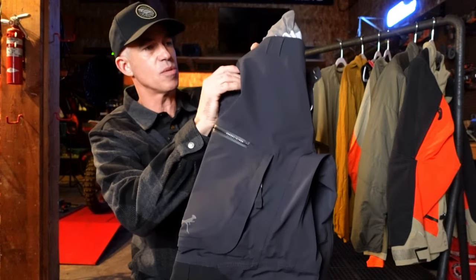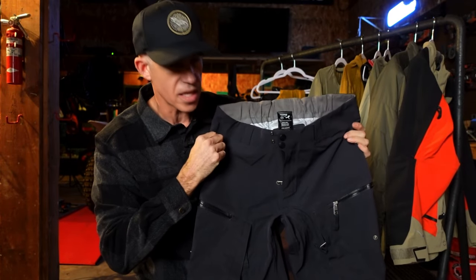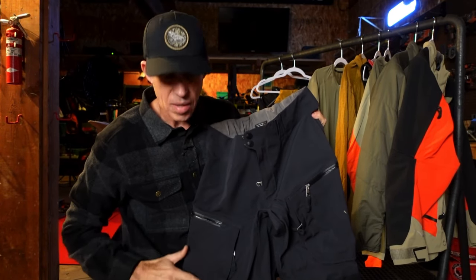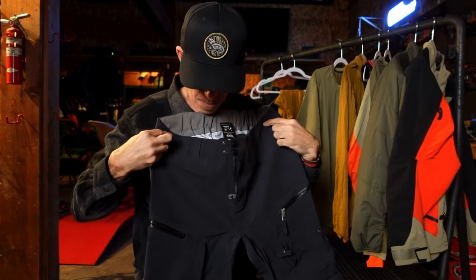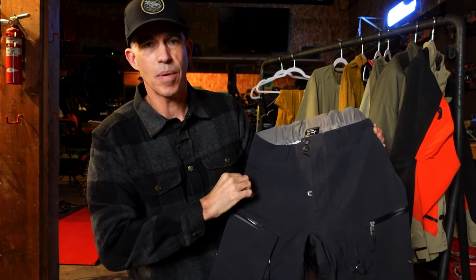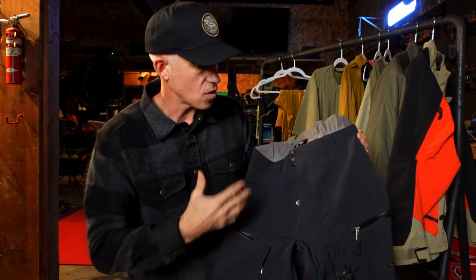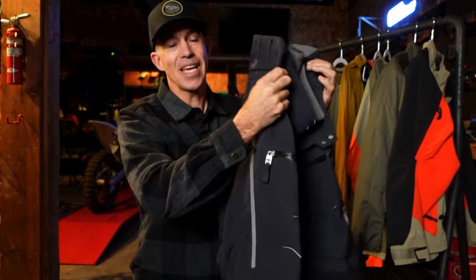On my bottom half I'm taking the Basilisk pants — the lower half counterpart to the Basilisk jacket. It's got double-layer material in the seat for abrasion protection and waterproofing, preventing the soggy-butt phenomenon. There's great venting in the thighs and knees, exhaust vents on the back, tour-friendly pockets, and leather abrasion panels on the inside of the knees. It also has traditional belt loops, which makes it feel more like a regular pant rather than typical moto pants with technical waist adjusters. I'll be wearing these every single day on the trip.